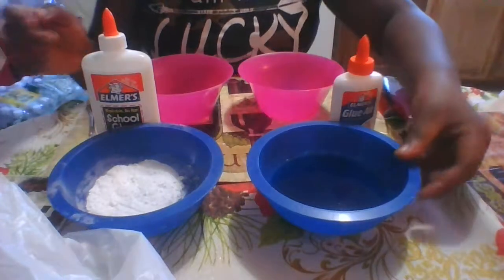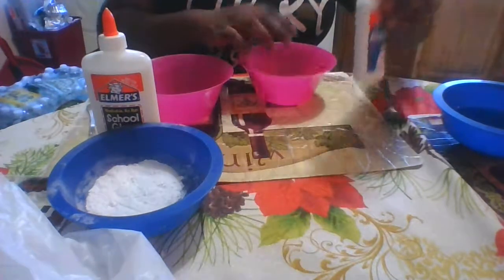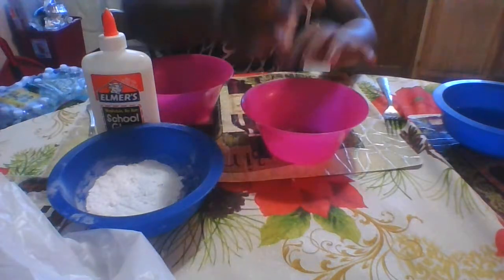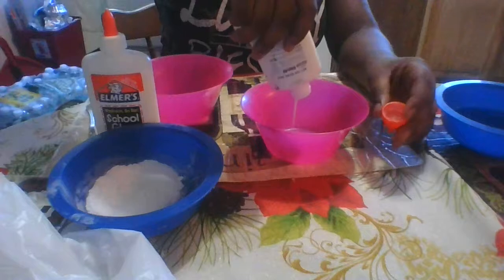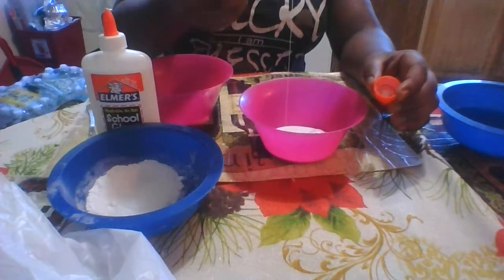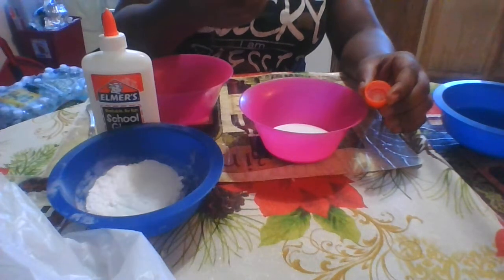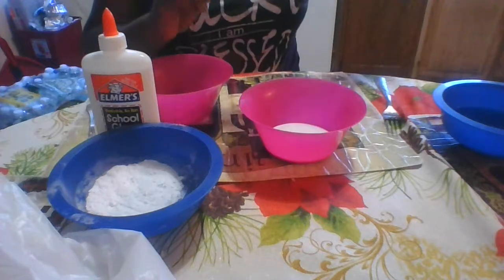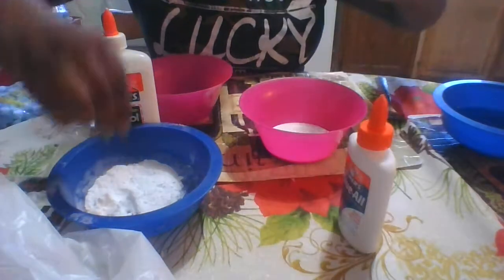First things first, I'm going to try the all-purpose glue first. You're going to need some glue and then you want to pour it into the bowl. I'm not going to use a lot because I need this glue around the house, so that's just about as much as I'm going to need.